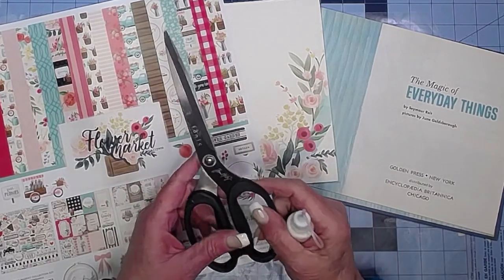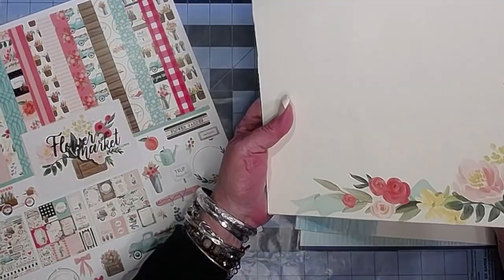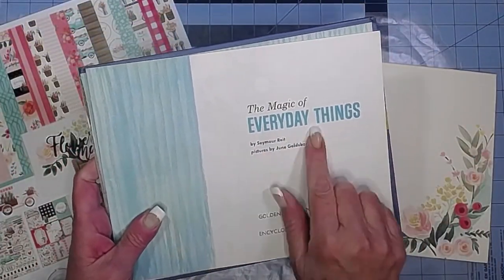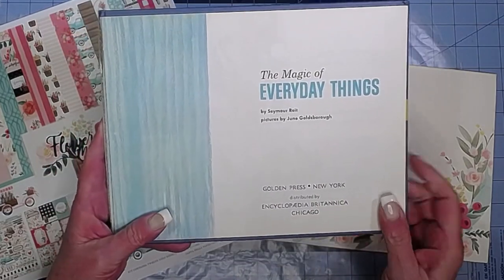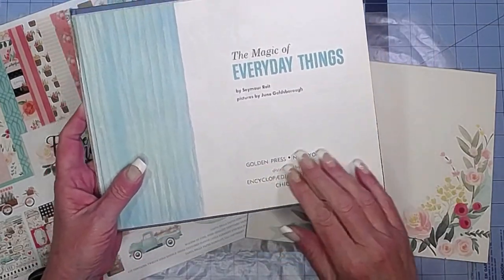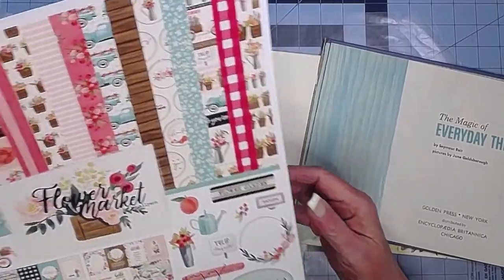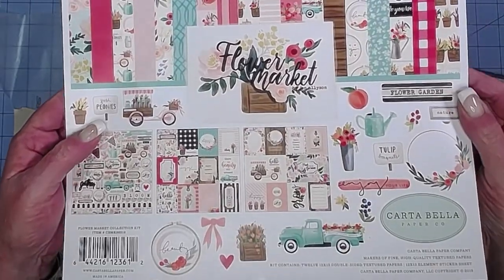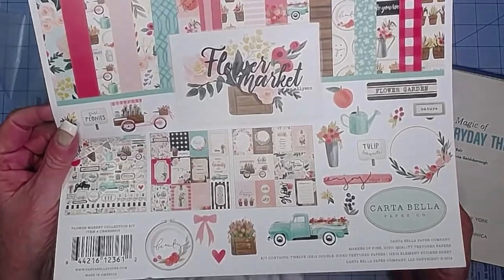We are going to make a journal — my creative daily journal — and this time I am going to use this children's book, which was an encyclopedia. It's a set actually of educational children's books by Encyclopedia Britannica. I've already taken this one apart, so I'm going to use a hardcover and some of the pages from the book because I love the illustrations. I'm going to cover it and use some of the pages from this flower market kit by Cartabella that I got from Danielle — I will link her down below.